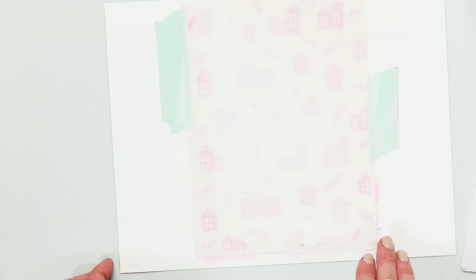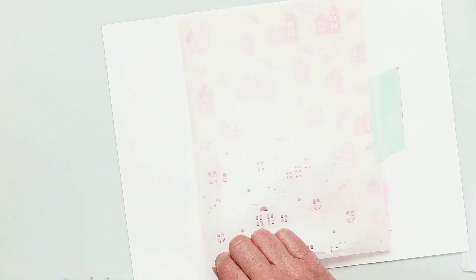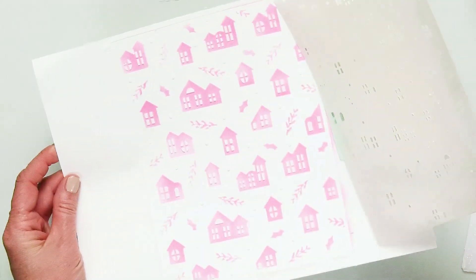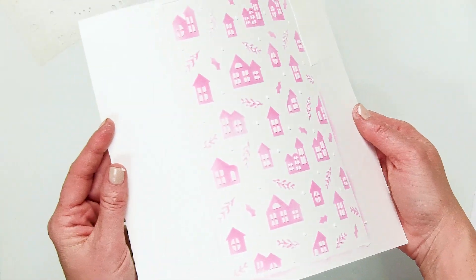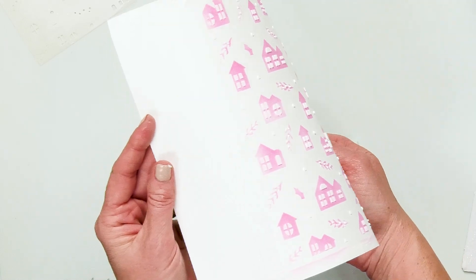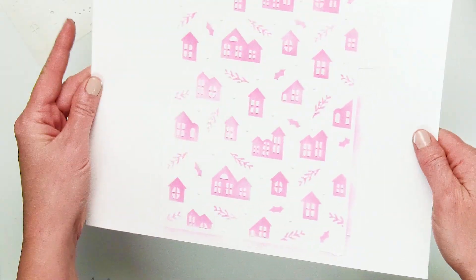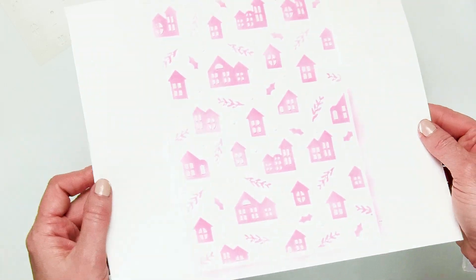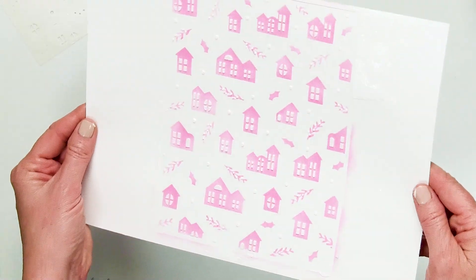Now the moment of reveal — I'm going to take off our mint tape and remove this stencil, and you can see this beautiful texture on our project. Look at how pretty that is! I'm going to turn it to the side so you can see the texture. All of my windows have a little bit of sparkle and a little bit of texture on them. This will be a great background for a card, a TN page, a little mini album — just a fun way to add a little texture to your projects.